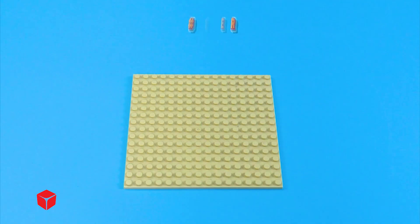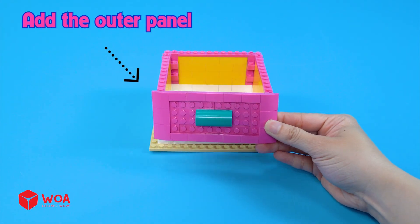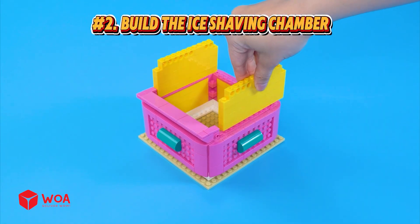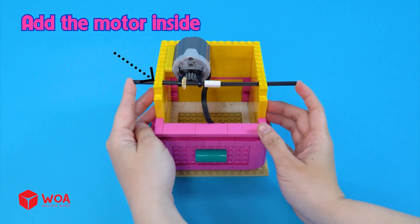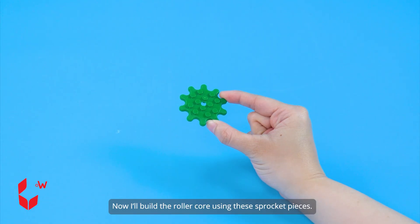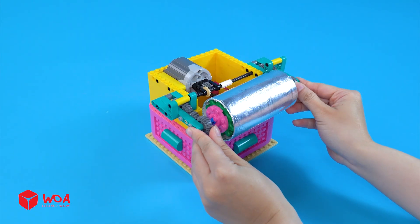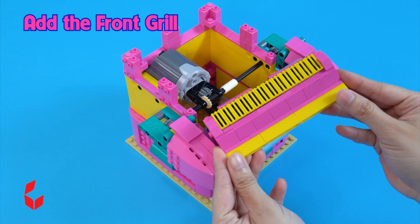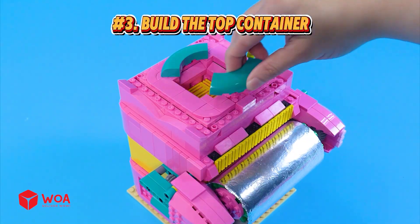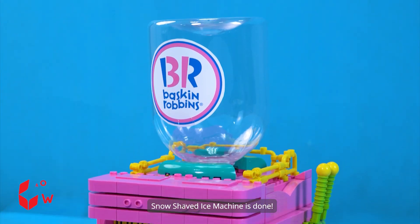How to build the snow shaved ice machine! Number one: build the cooling chamber. Add the outer panel. I'll pour ice cubes into the chamber to freeze the water. Number two: build the ice shaving chamber. The motor — add the motor inside. I'll add the gears that make the roller spin. Now I'll build the roller core using these sprocket pieces. Silver tube. Add the front grill. Add the control arms. Number three: build the top container. Add the water tank. Snow shaved ice machine is done!